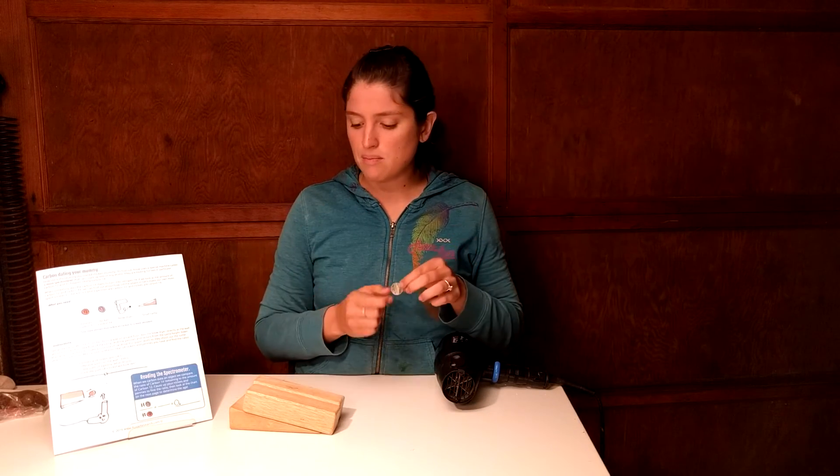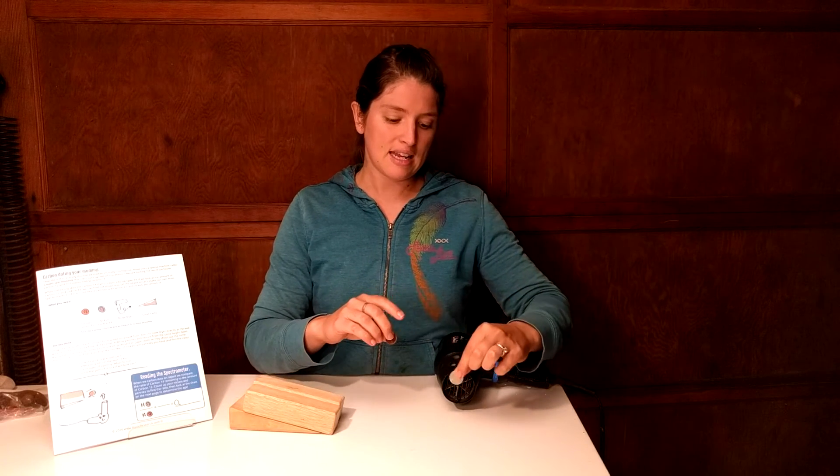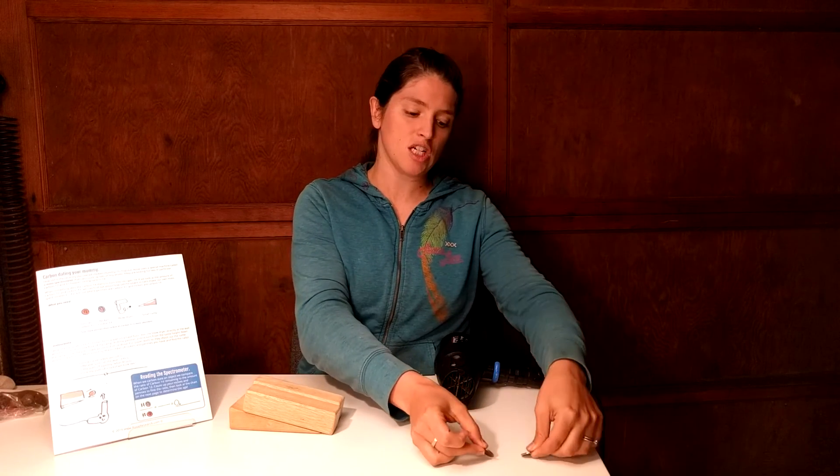You're going to use that ratio on the next page of the lab to look at the graph of carbon dating and find out its age. We're putting the same force on both the nickel and the penny, and since the nickel is heavier, the hair dryer force just takes a little longer to turn it, whereas the penny, since it's lighter, turns much faster — so you get them separated, just like carbon-12 and carbon-14 separate in a mass spectrometer using the same principles.